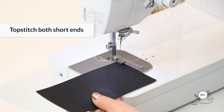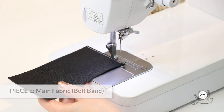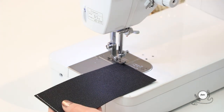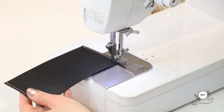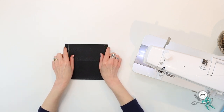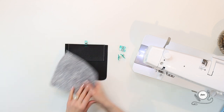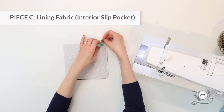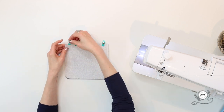First we're going to topstitch both short ends of piece E — that's the belt band. I'm using white topstitching thread so you can see the stitching more easily, since I'm using all black fabric for this project. Then with right sides up, center the belt band with the long side along the top straight edge of piece C — that's the main piece slip pocket. Now position the lining piece C over the stacked pieces so right sides are together, aligning the top edges and sandwiching piece E, the belt band, between both layers.